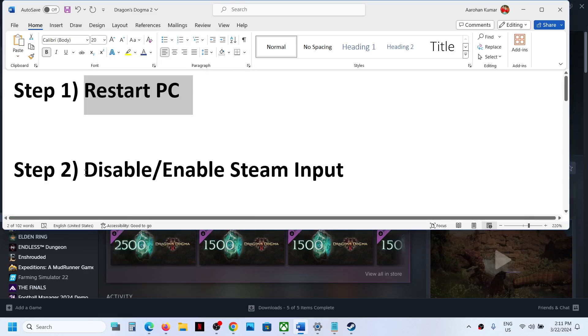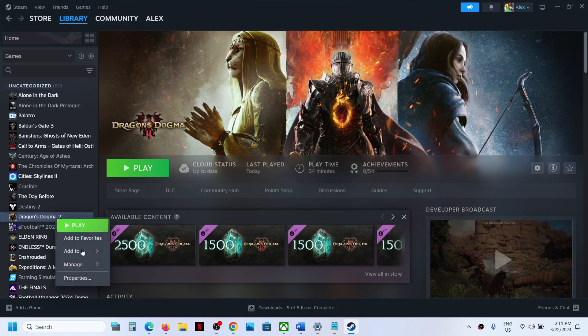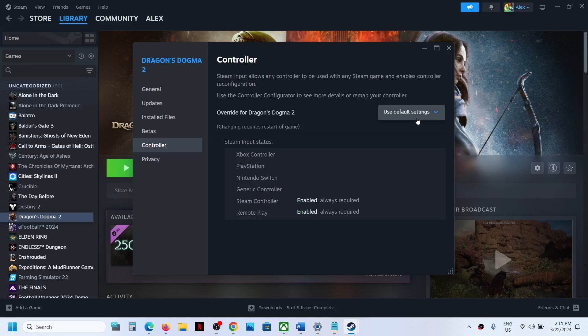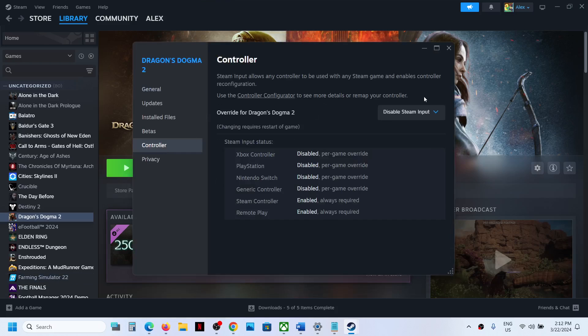Then disable or enable the Steam Input — you can try both. Make a right click on the game, select Properties, and then go to the Controller tab. First, disable Steam Input, then launch the game and check. If the controller is still not working, go to Properties once again, Controller tab, and this time select Enable Steam Input.